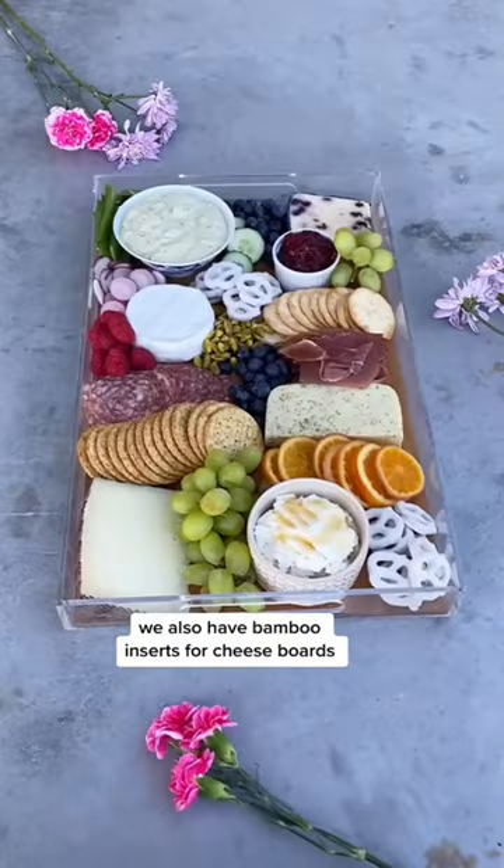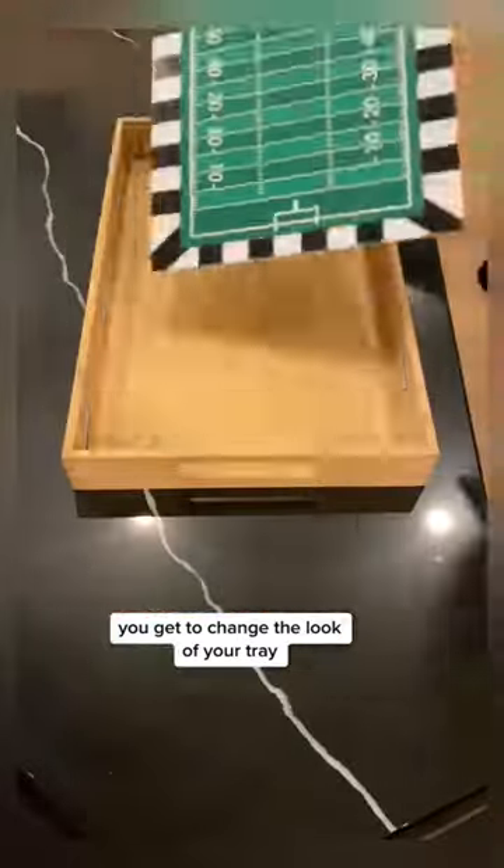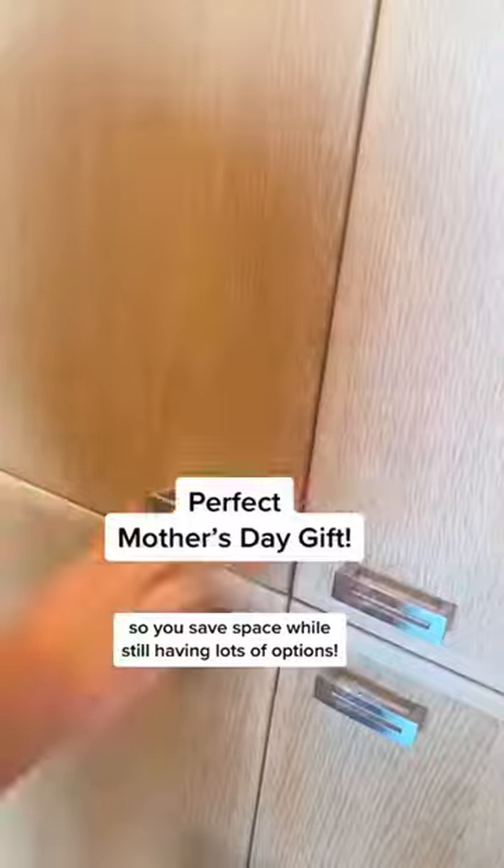We also have bamboo inserts for cheese boards — you can cut on them. And with the inserts, you get to change the look of your tray for different styles, seasons, and holidays. And they stack inside so you save space while still having lots of options.